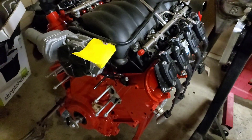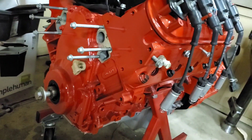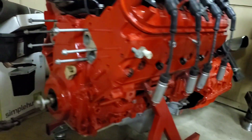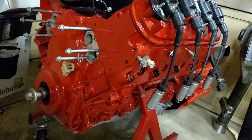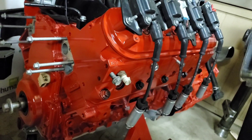I also have this LS3 which used to be an L99. I converted it over to LS3. L99s all come with a 6L80 automatic behind them, but L99s have DOD - Active Fuel Management and stuff like that - so that gets deleted out. I might cover that in another video.